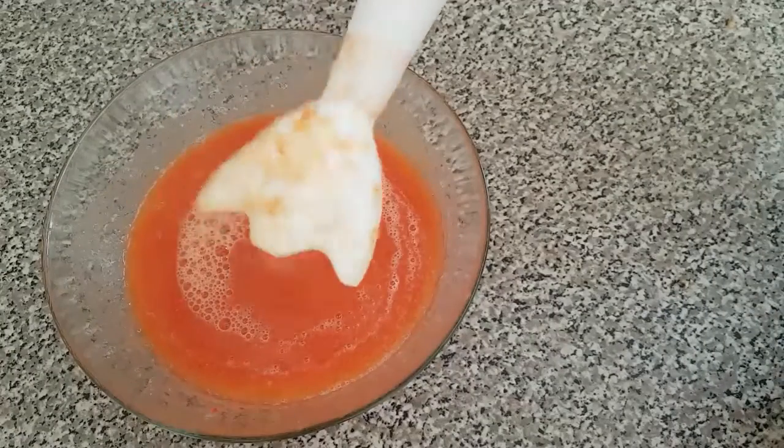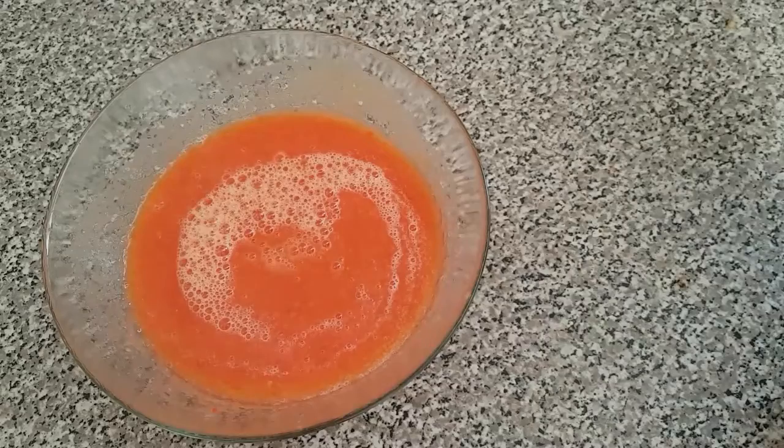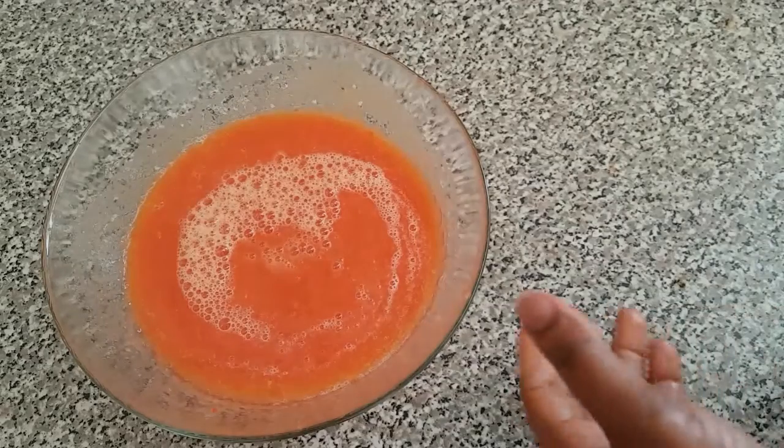You can see I've finished blending the tomatoes. So I'm going to go ahead and filter it now.